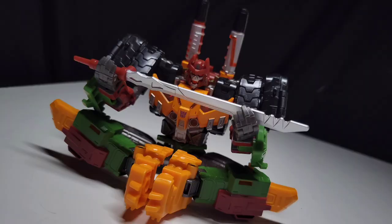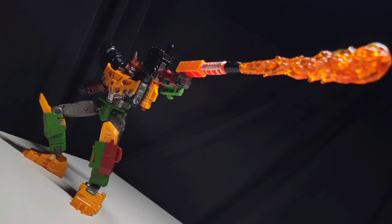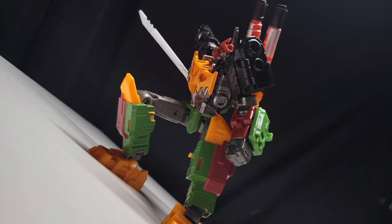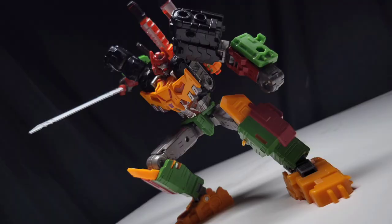Bludgeon also has some of the best articulation in modern Chug. Taking the highly posable Tarn figure, giving it a sword and a skull, and ramping up the energy creates one of the most energetic toys you will ever pose. He flows so well with violently crazy and wacky poses, much more than the reserved and hulking Tarn. Bludgeon just uses the articulation so much better.